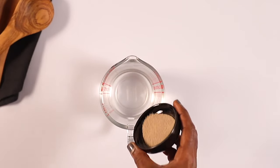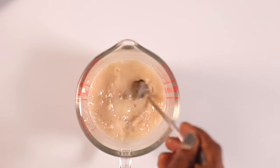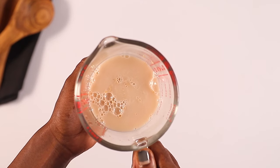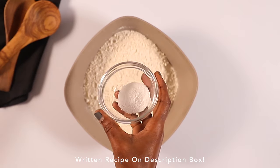For our first step we are going to activate the yeast. You are going to mix warm water and yeast, combine this well, and then place it in a warm place to let it rest for about five minutes. Make sure that you're using fresh yeast. Remember to get the full written recipe in the description box down below.